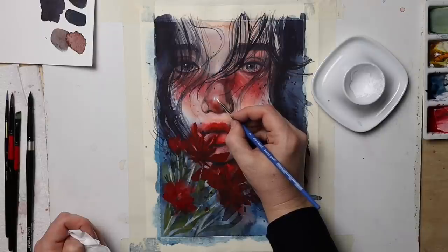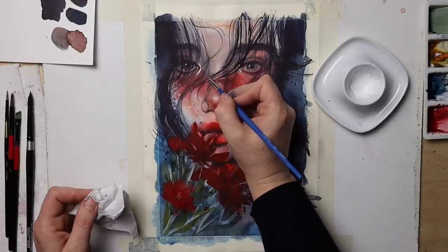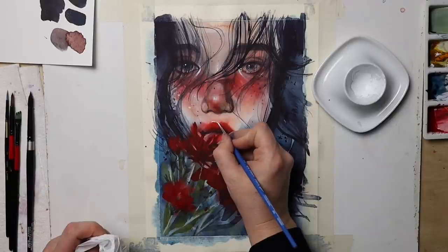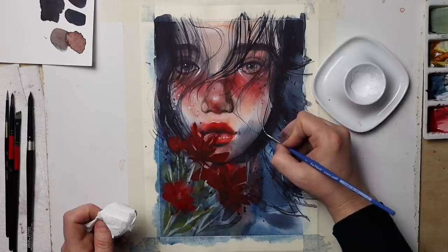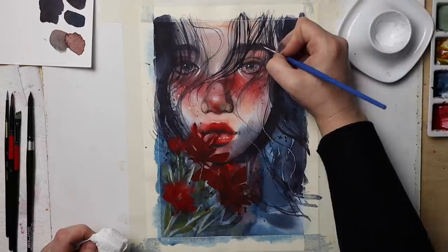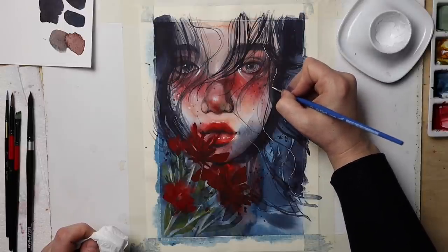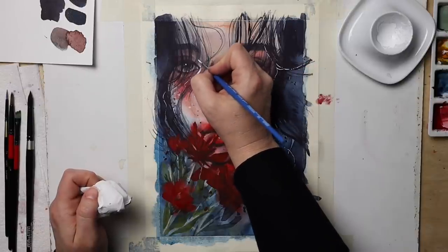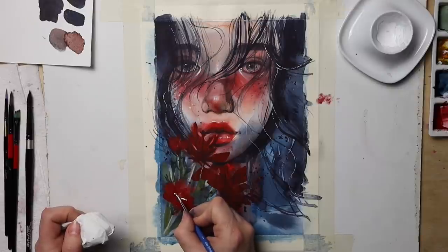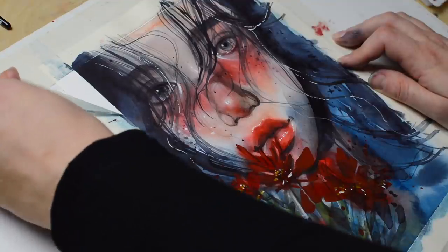I could have stopped right there and nothing bad would have happened. Adding white details and reflections has become a habit — I no longer even consider whether adding them benefits the painting. While it really increases the contrast and the face just glows much more after adding them, I should always ask myself twice before making permanent changes like this.